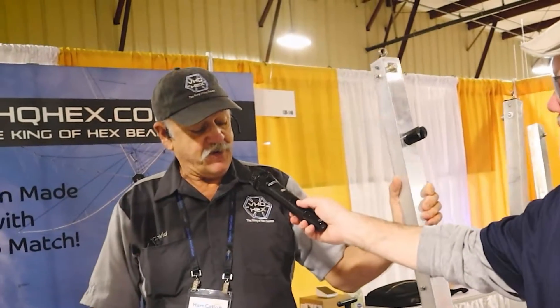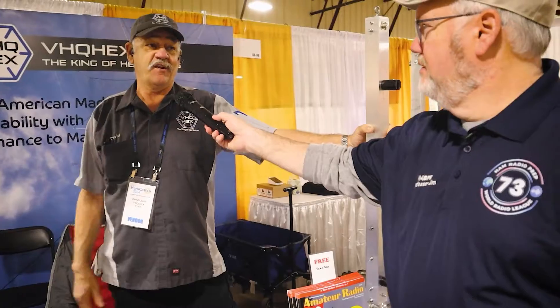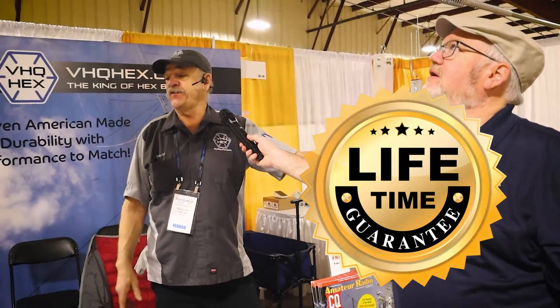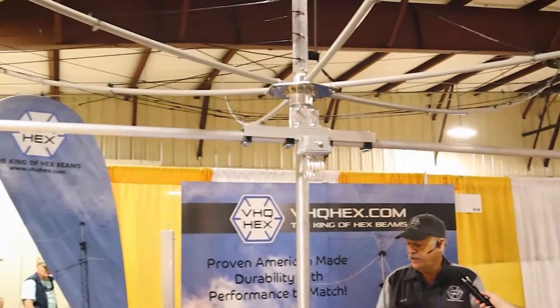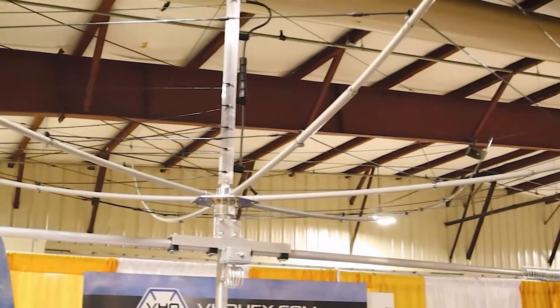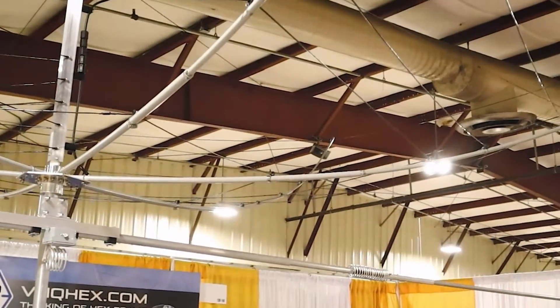I basically designed it and it's overkill to the max. This thing is so heavy duty - the center post structure will withstand hurricane force winds. I have a lifetime guarantee on my antennas, and basically for the machine components everything's been beefed up from the wire to the clamps to the reinforcement of the fiberglass. It's designed to withstand just about anything.